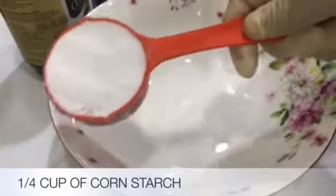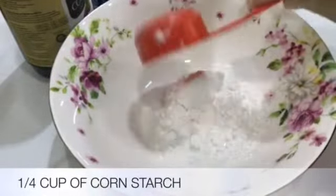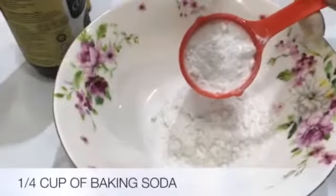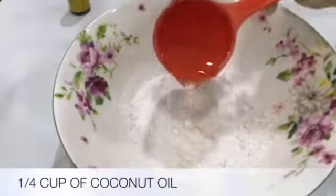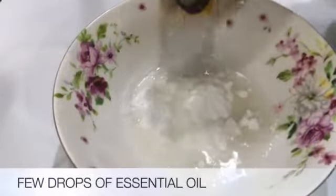First, pour one full cup of cornstarch into a bowl. Next, pour one full cup of baking soda into the same bowl. Then pour in the coconut oil and add a few drops of essential oil.